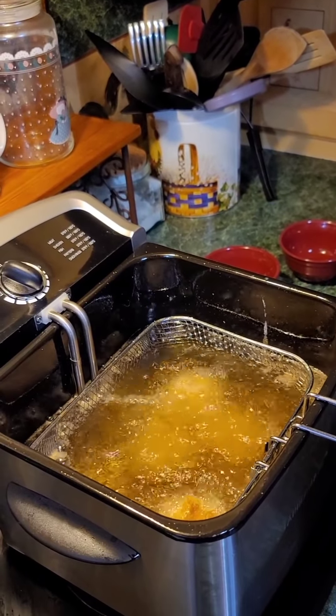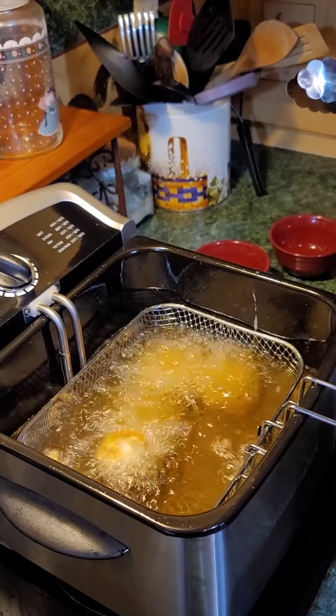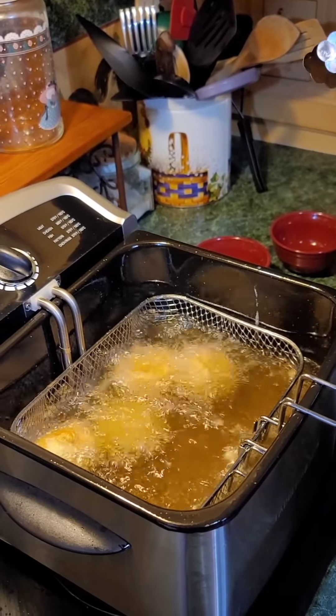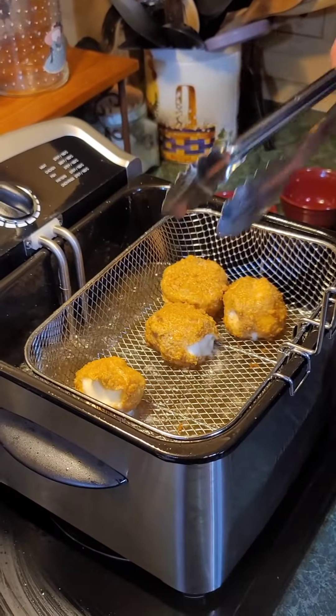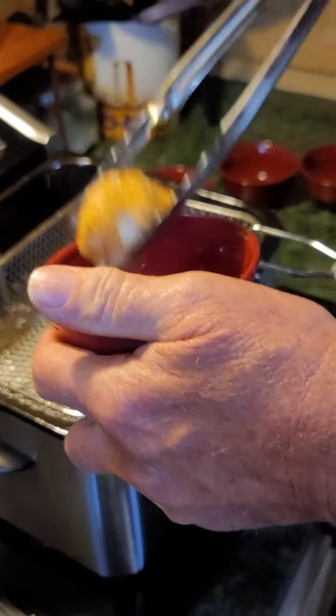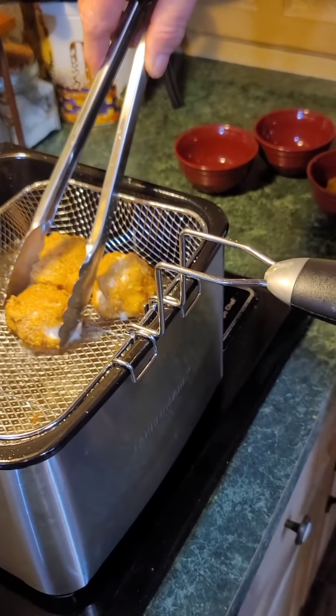Counting out loud: 1, 2, 3, 4, 5, 6, 7, 8, 9, 10, 11, 12 — that's it everybody! Now what you want to do is grab them out of the fryer. Be careful. Go ahead and put them in your little bowls. These boys are done — work quickly.